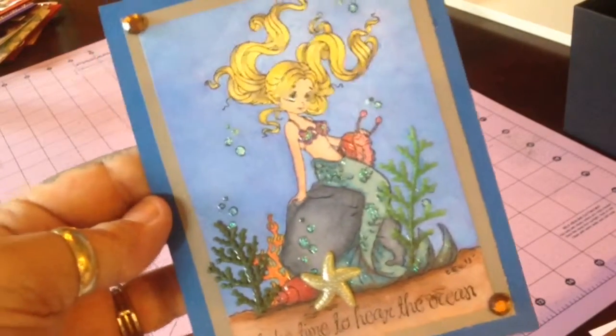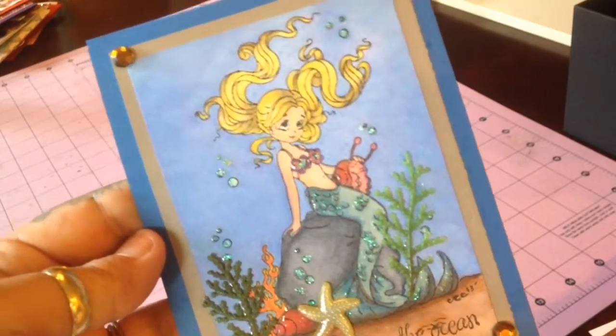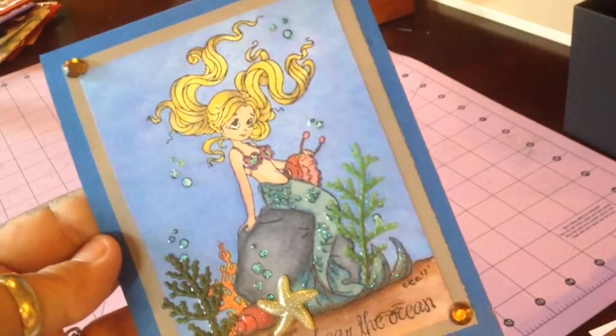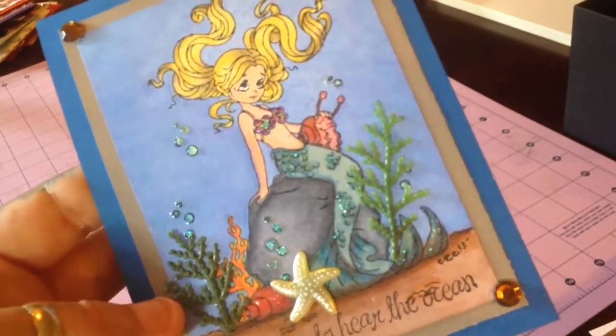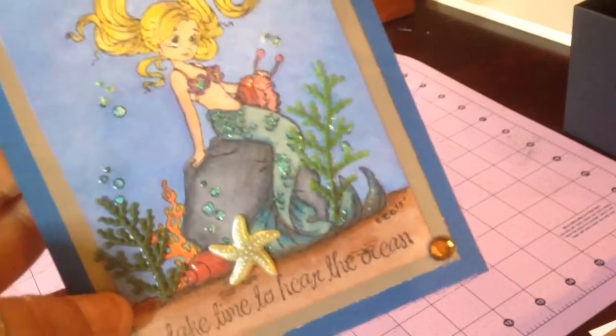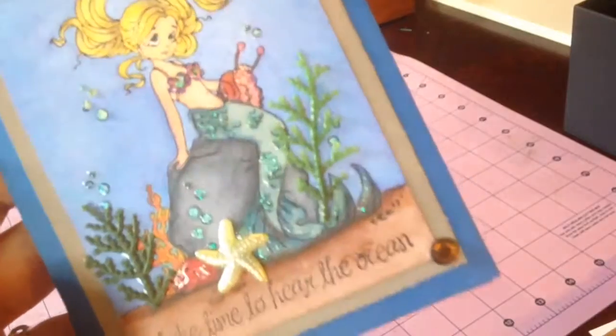She's shaded with my Prismacolor markers, and her hair's like three different tones and shaded. So is her skin and her flipper fin — whale flipper fin. And then again, I use some of the leftover stems from a character, from some stems that I had. I always keep all that stuff. I went ahead and put a starfish to give just a little bit of three dimension, and just put some gems on it.